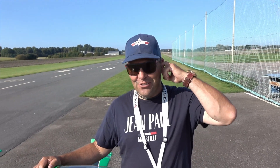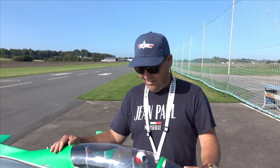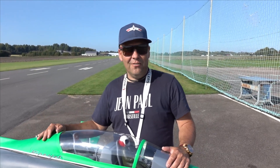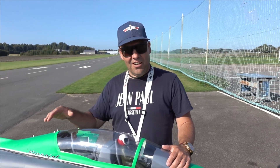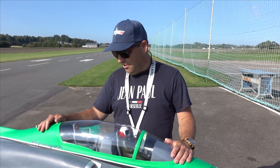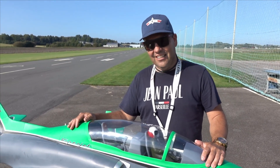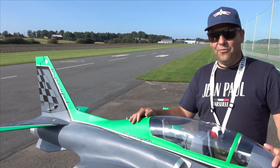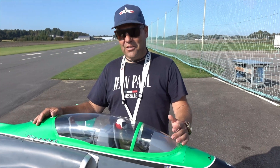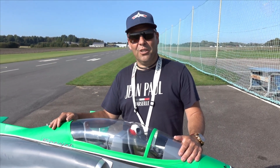Hi guys, welcome back to the channel. Today I have another tech-type video, because sometimes I like to make them. I get many questions when I make flying videos about what I have inside, so I'm thinking maybe to make a tech video of what I have inside. Maybe you want to buy your first turbine, or need some advice. I'm no expert, but I can tell you what has been working for me.